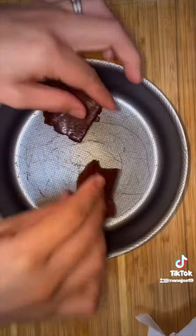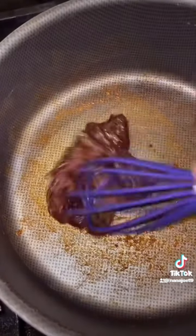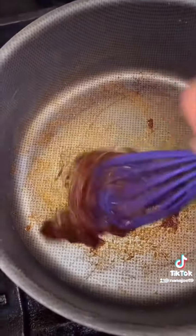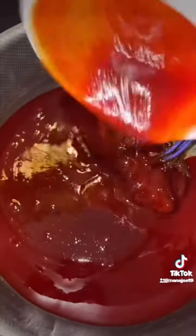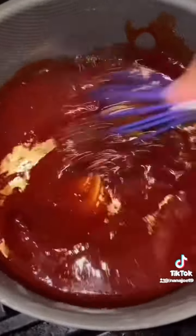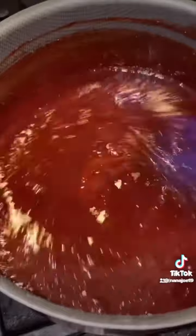Now we're just going to do the fun part of unwrapping all your candies and dumping all the powders. Then I put all the Pulparindos into a nonstick pot because we're going to take this to the stove and melt them on low. Make sure it's on low and you don't burn it because if you do it's going to be disgusting. Then I add half a cup of my cheap chamoy and half a cup of my good chamoy. Now I'm just going to whisk everything together on low until there's no more lumps — we want this to be smooth.